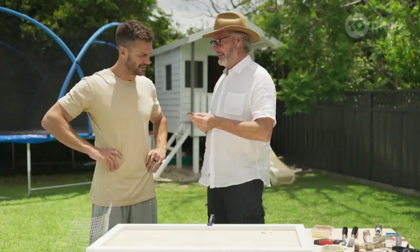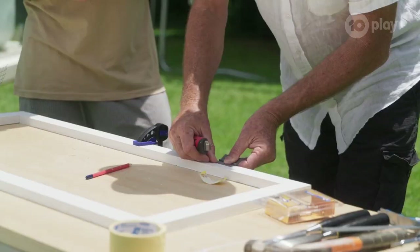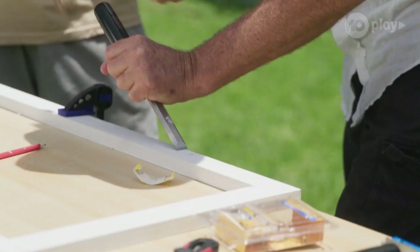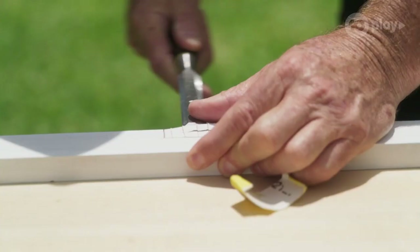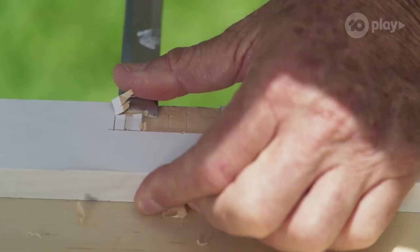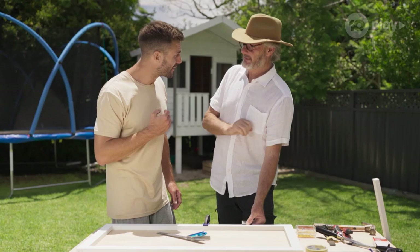Have you ever set a hinge in place? No? OK. So what we're going to do is set it into the timber so that the top of the hinge is flush with the timber. I've used my square to set that up. You can just use a utility knife to score across the top. Next, we need a sharp chisel. Just on a bit of an angle with the grain. The hinges are 2½ millimetres thick, so I'm cutting exactly to that depth. Just use the edge of the chisel to pare it out.